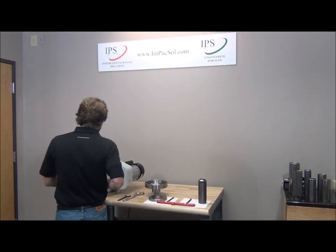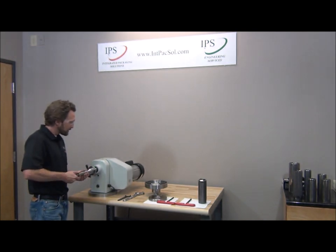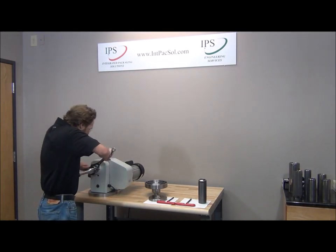I'll go ahead and load this onto the threaded spindle of the tool polish and wait until it bottoms out on the shoulder. At that point, I'll go ahead and give it a quick snug to tighten.